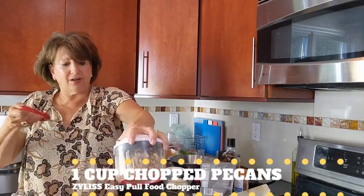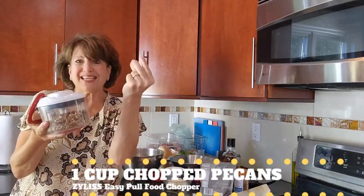Let's give that a nice little whirl. It chops them in seconds.